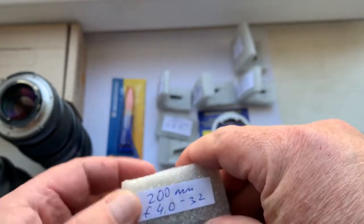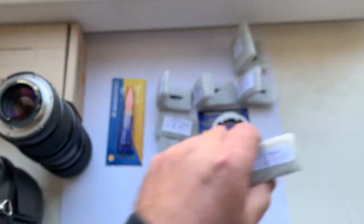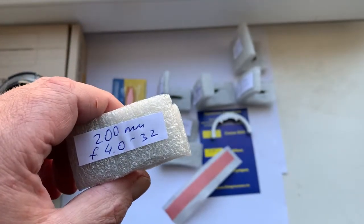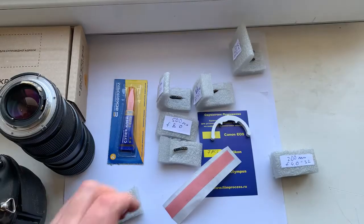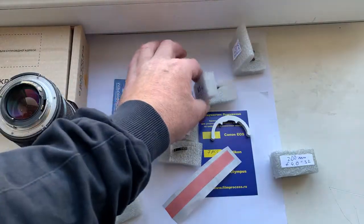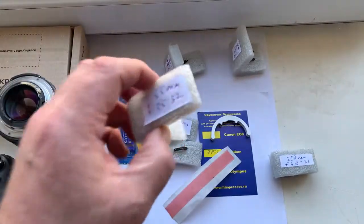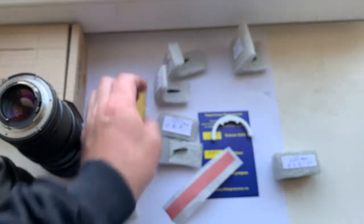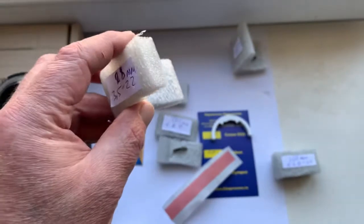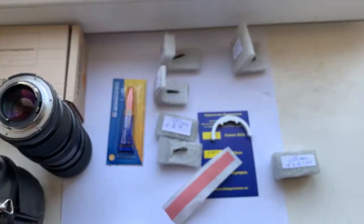With the help of double-sided adhesive tape, you can install chips on your 200mm lens, on your 85mm lens, on your 55mm macro lens, and on your PC nikkor with the help of a special plate.